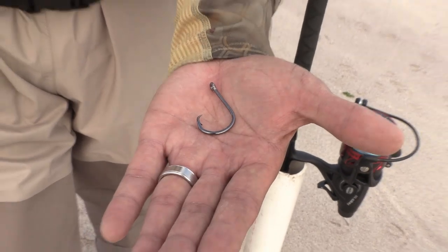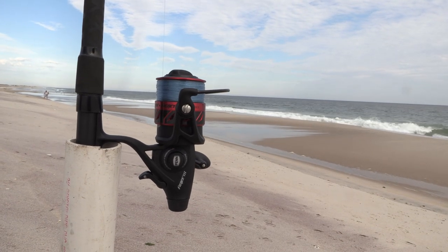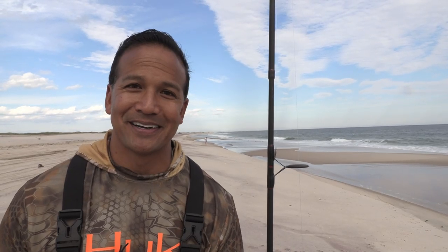When using bait, bunker, clams, and live eels are an excellent choice. We recommend using an inline circle hook because it's less damaging on the fish. Grab yourself a couple of fish finder rigs and a sand spike and you're good to go.